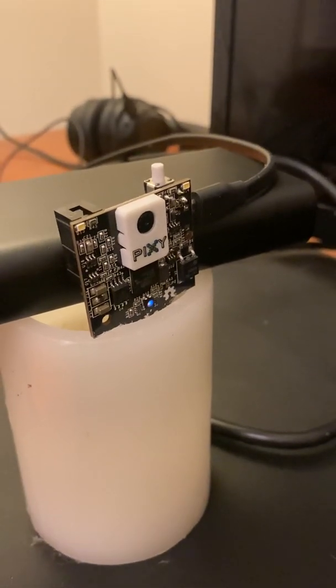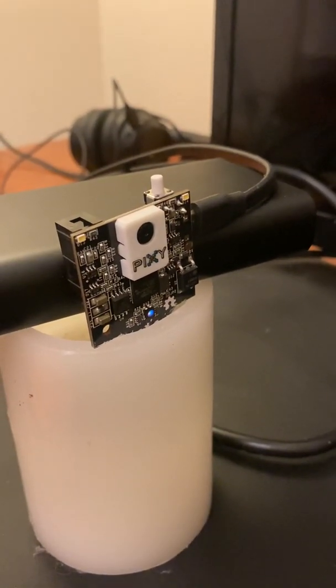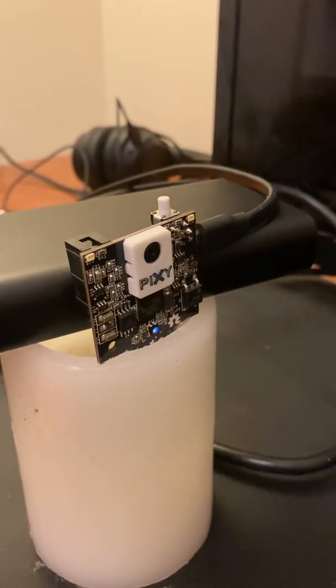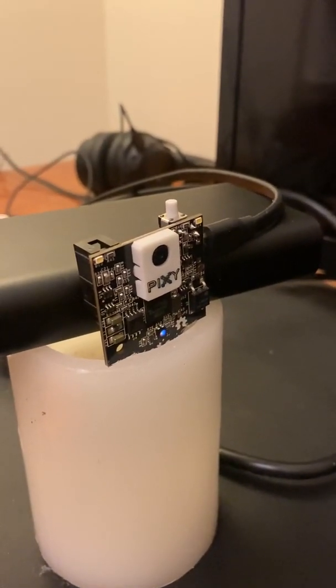This is a quick demonstration of the OLA Robotics Team PixieCam that we're going to use to teach our robot this season to see objects and judge the distance to them.